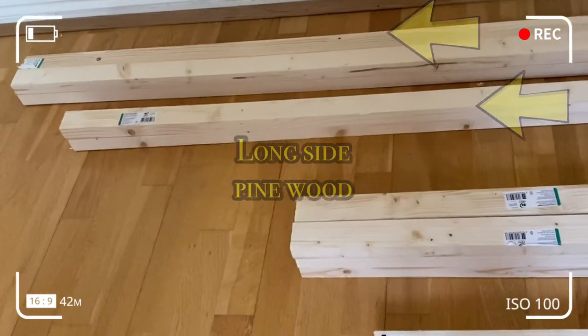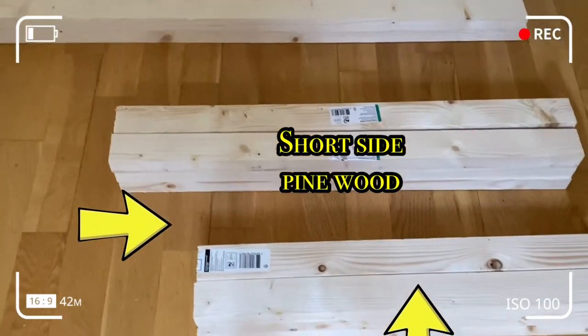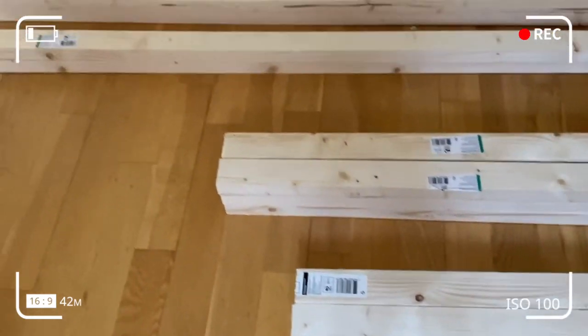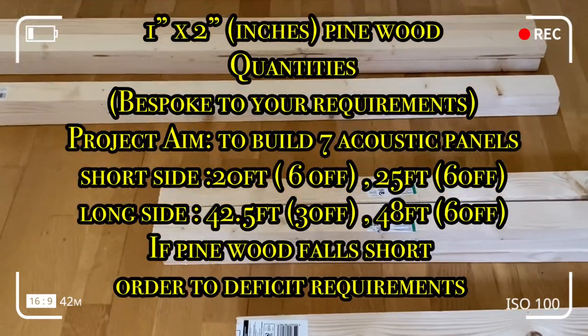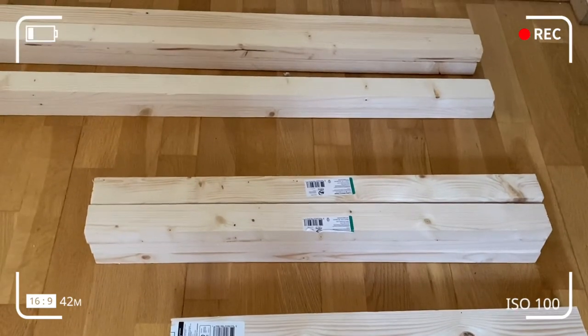An acoustic panel frame consists of both the long and the short side of varying lengths, bespoke to your requirements. Measure up your wall or the area where you're going to install the acoustic panel and cut to size.